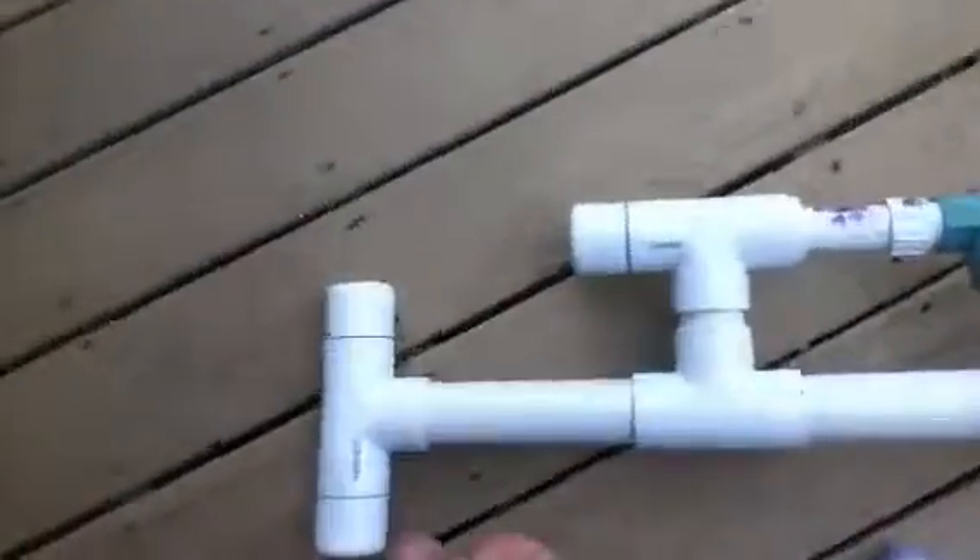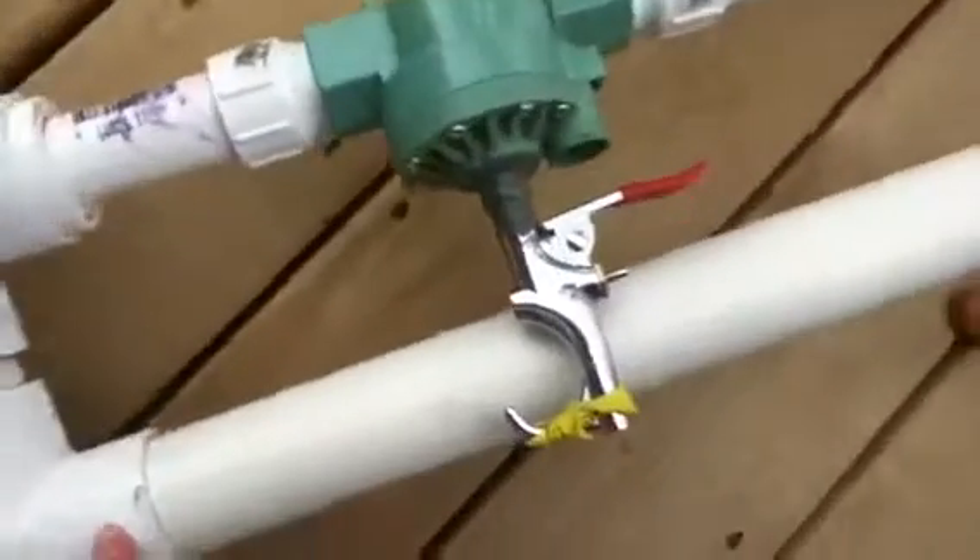Hey guys, it's 8-Ton Semi. Today I'm going to be showing you my new pneumatic cannon.